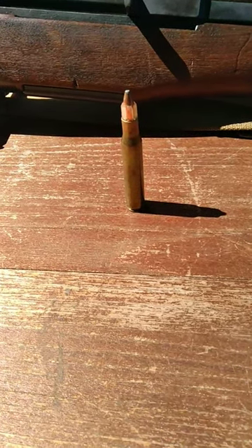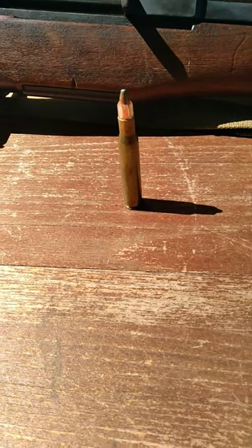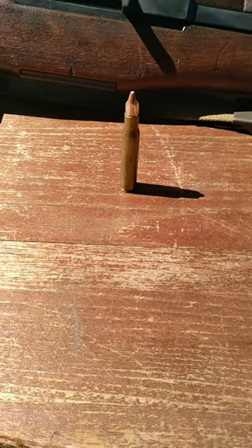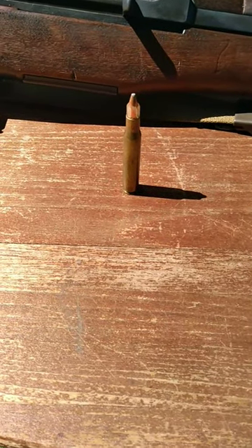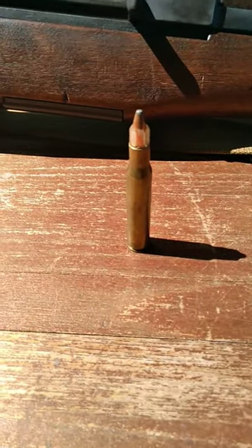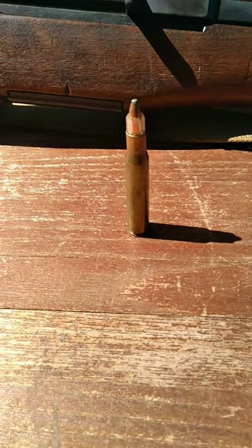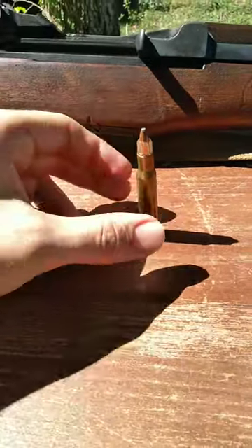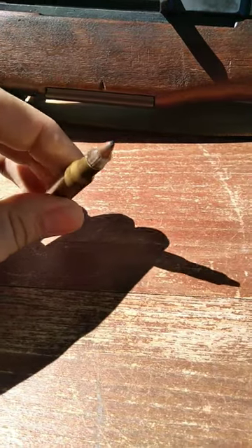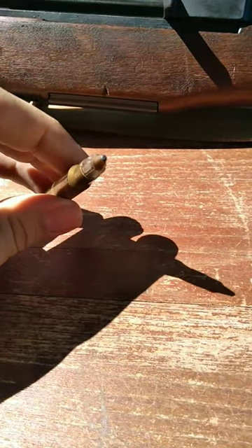A skinnier bullet will be more accurate out at long ranges and be lighter weight so it's moving faster, so it's just more capable. In order to achieve a skinnier bullet from a larger bullet diameter, they kind of fill in the space with this plastic Sabot that breaks off once the bullet actually flies out of the barrel. That is why this right here is called a Sabot bullet, and that's what that plastic piece is that surrounds the bullet itself. The bullet is actually skinnier than normal.